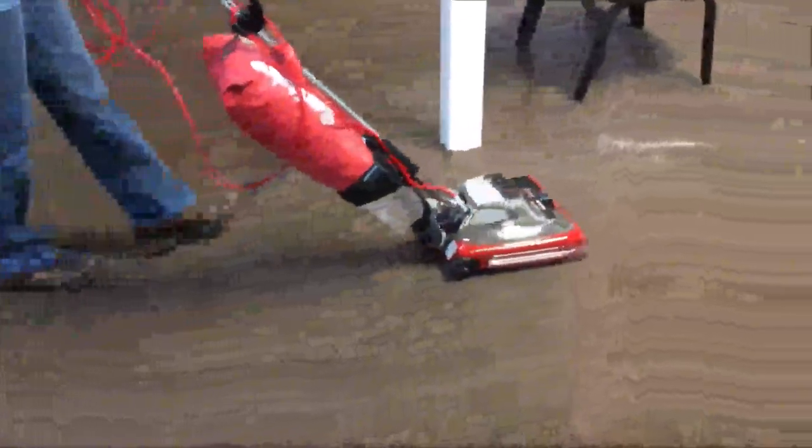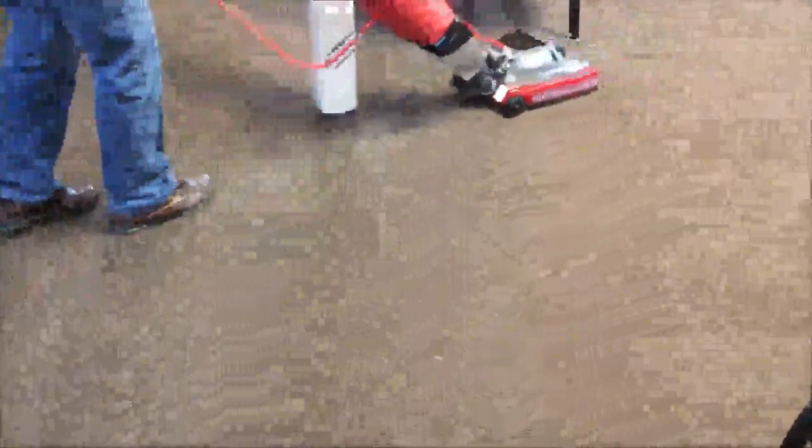Now I want you to see this vacuum cleaner at our church. I didn't put this trash and debris on the floor — this is actually work that was done in our ceiling at our church, and what you're looking at is the debris from the ceiling. We got the big chunks out of the way, but I want you to see this vacuum cleaner picking up regular size and a little bit oversized trash, and it did a superb job.